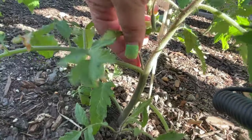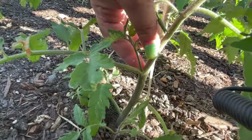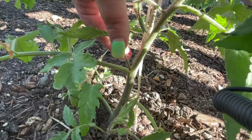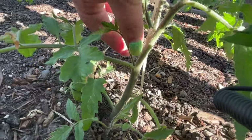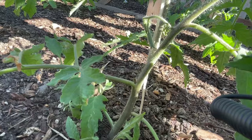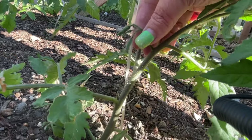Right here in this armpit you have the leaf stem coming off and the main stem — right here in this armpit is a sucker. This will take energy from the plant, and since this is an indeterminate variety we want to take that off. If you had a determinate variety it's probably not a big deal to leave these on, but with indeterminates you really want to prune that off because it'll help them.